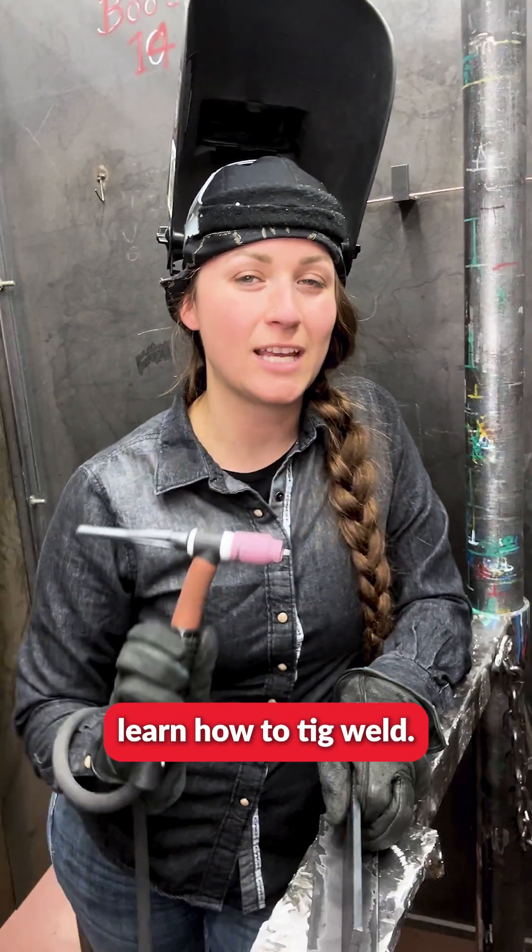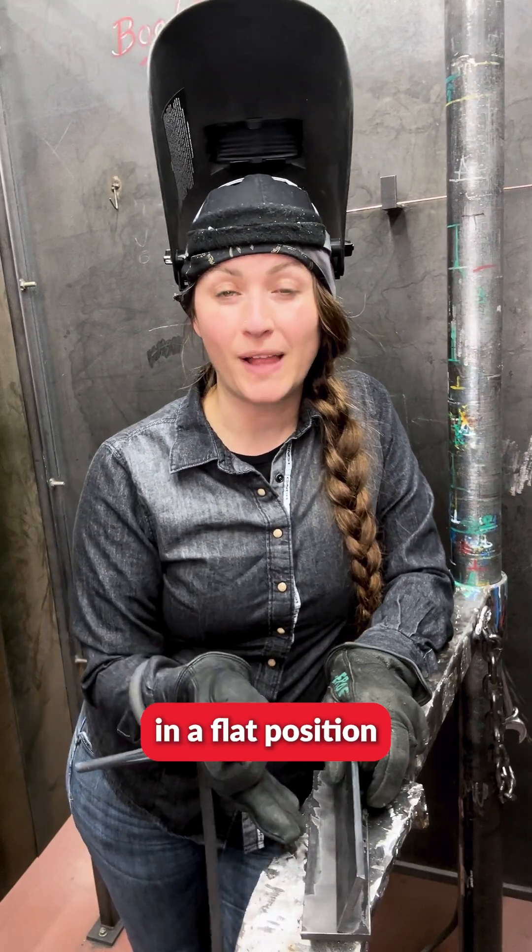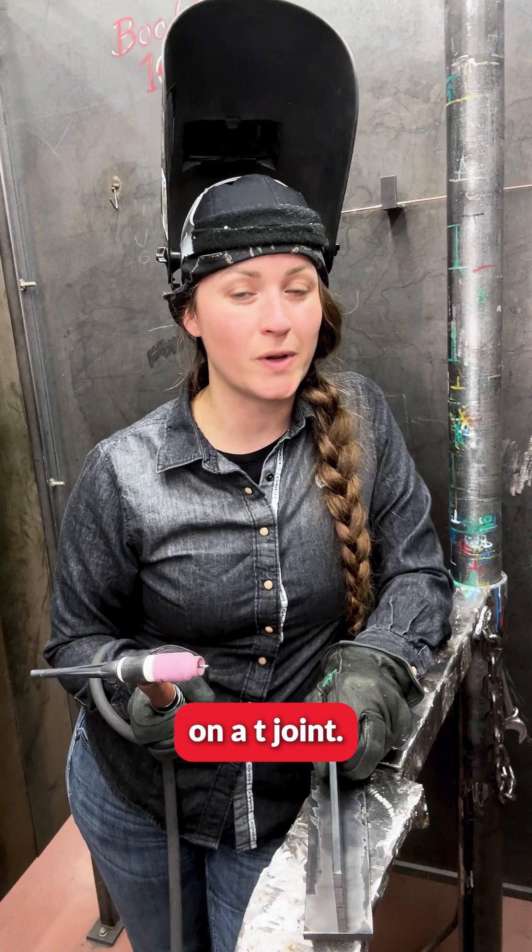Today we are going to learn how to TIG weld. We will be welding in the flat position on a T joint.